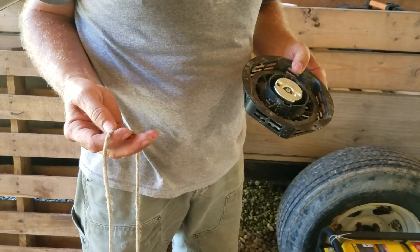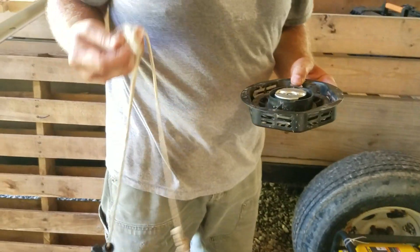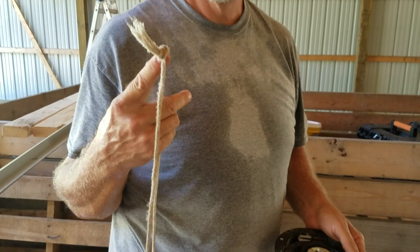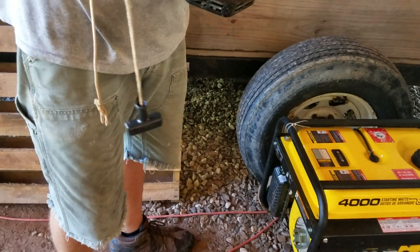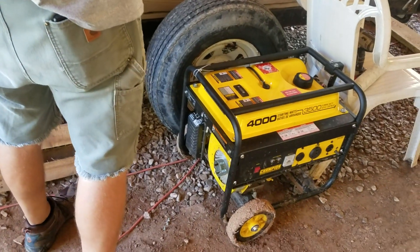All right, we're back. We have a generator that the pull rope broke, so we tried to start it by wrapping around like the old motors. I am burning up — we've got to get a fan going on this job, Denny. I am about to die.